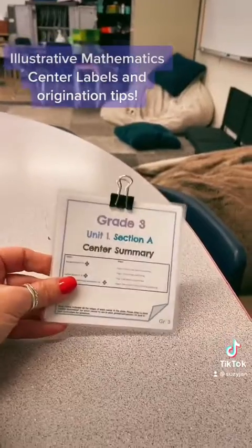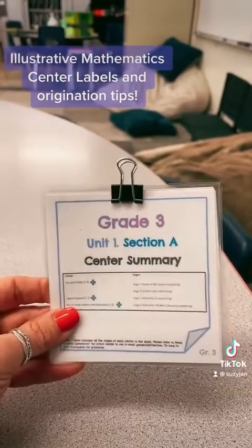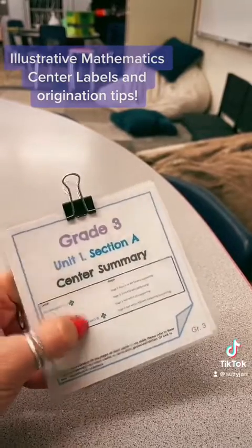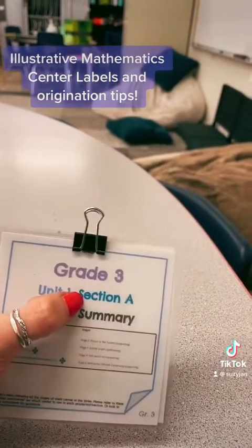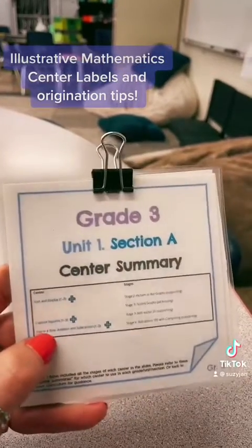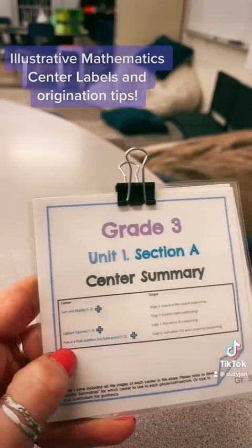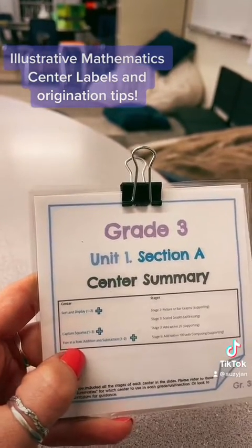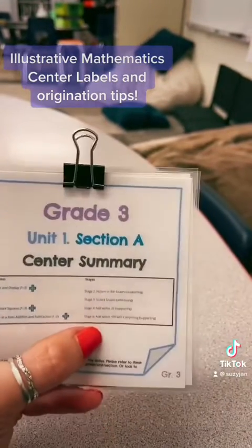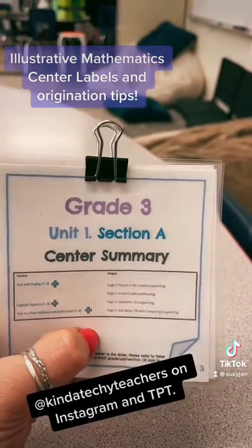I also really like using these center summary cards to help me remember which game boards I'm going to be using during which unit and which section. That way I know that if I'm teaching Unit 1 Section A, these are the three games that need to be available in my bin. The stages I'm going to be using for my particular grade level are listed on the summary.